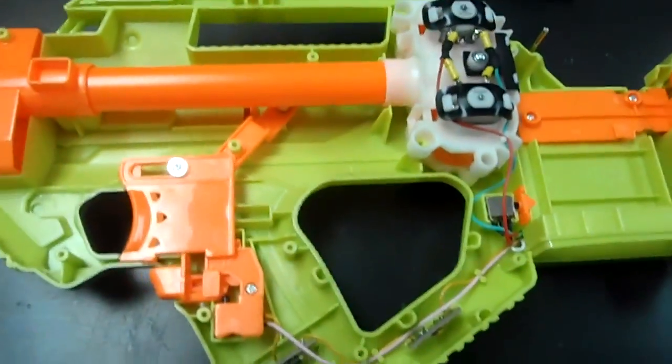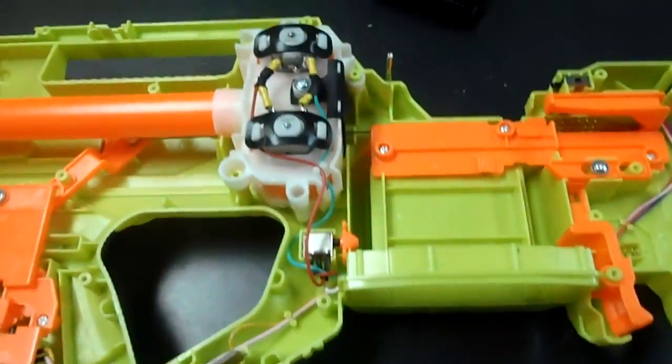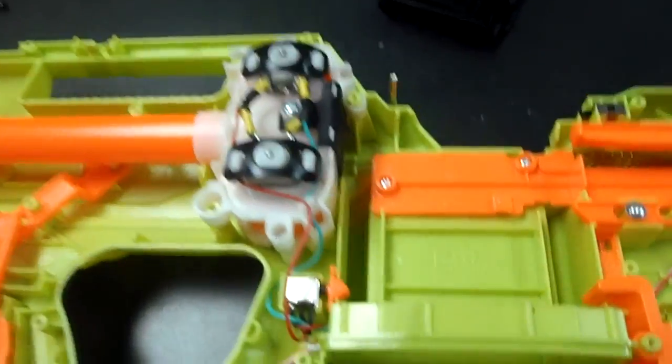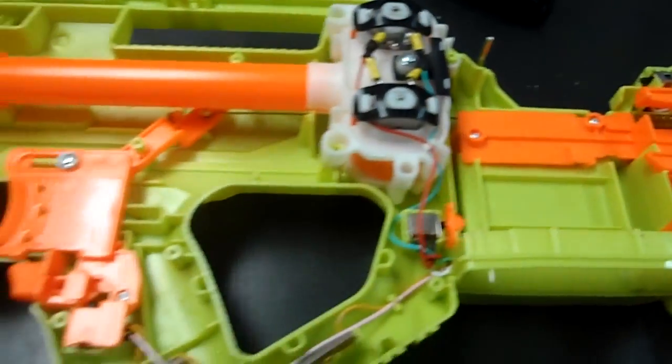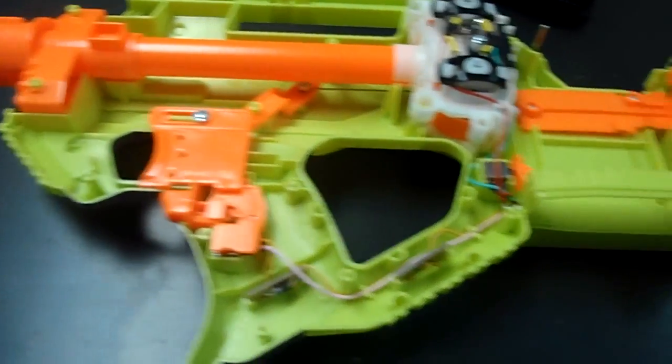Those are the two main locks in the Raven. You can see that it operates simply — just two flywheels, a dart pusher, and a clipwell. I'm going to get to work on that now.